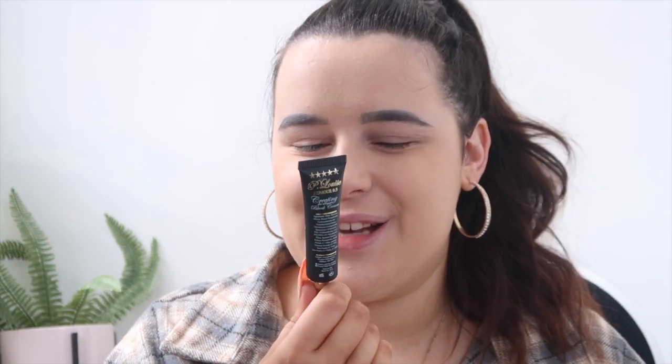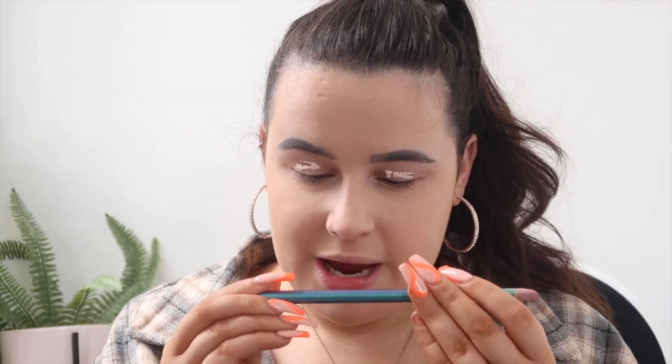I'm just going to start off by priming my eyelids. I found my P Louise base in shade Rumor 0.5 — this is the best thing to prime your eyelids with ever. Then I'm going to take my Spectrum A1A brush to blend it out, and a large crease brush just to pat the product in.